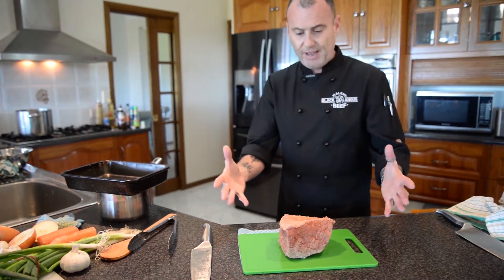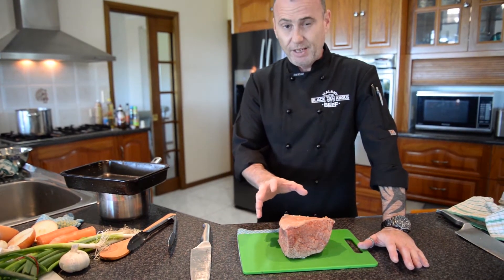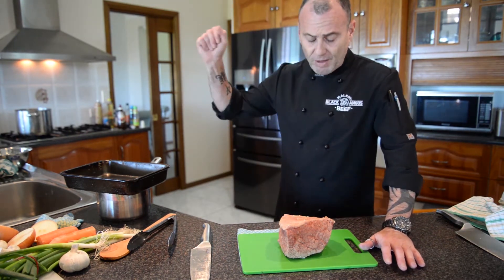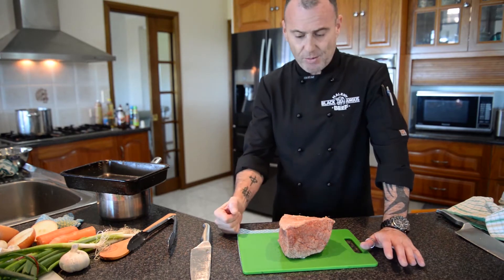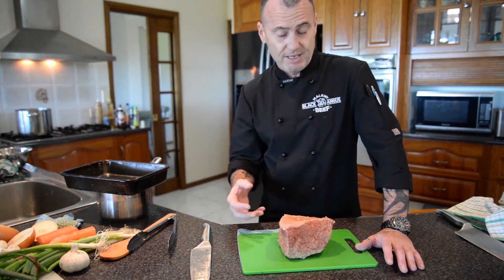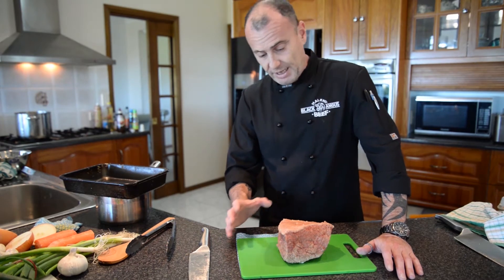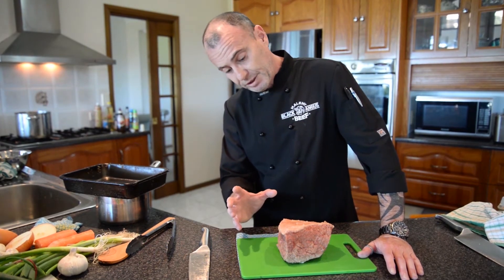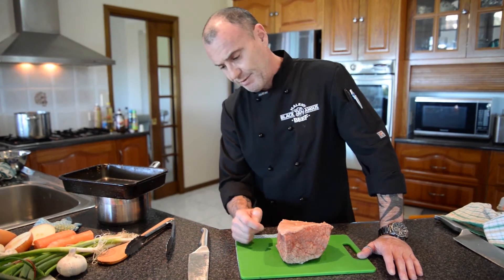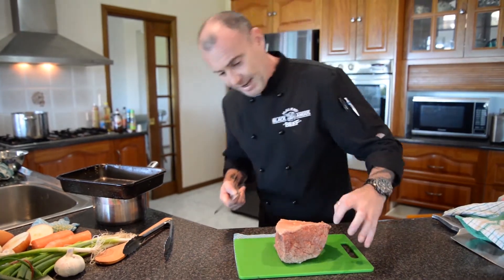Okay, so here we have our silverside. We put that in earlier — it was around about one and a half kilos. We popped it into our pot for just over four hours. In there we put some onion, orange in place of vinegar, some garlic, and some mixed herbs, and that was it — kept it really, really simple. We slow boiled it for just over four hours and this is our end result.